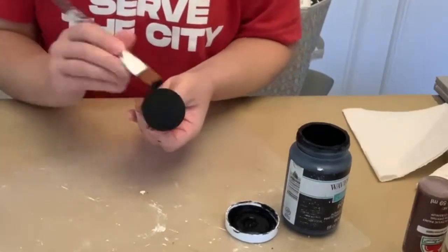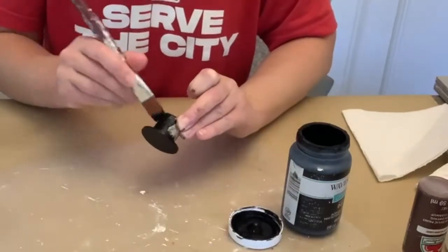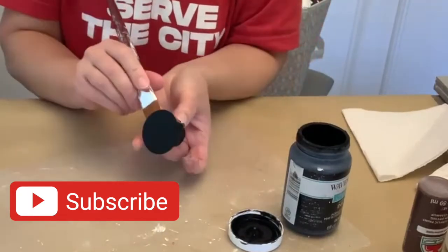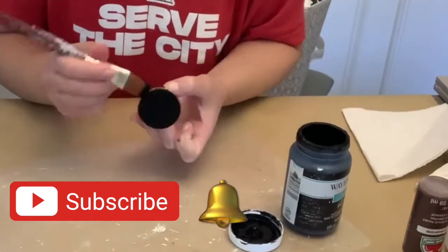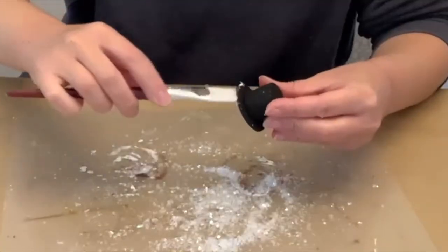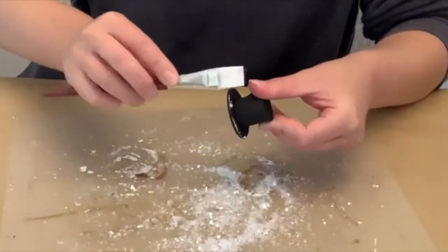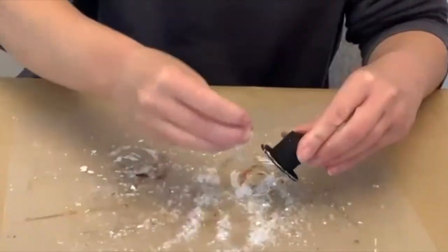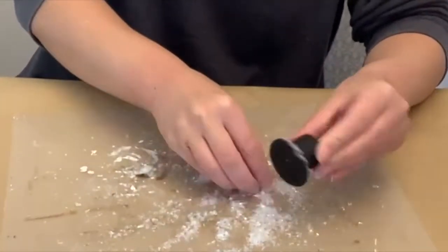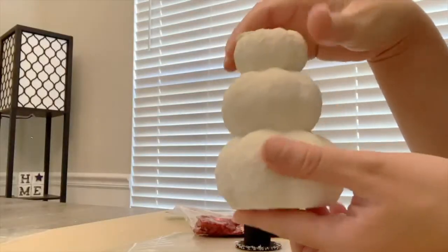I gave it one good coat in the color Ink. If you're new here, I like to share budget-friendly, easy DIYs using a lot of Dollar Tree items. If you're into that, please consider subscribing by hitting the red button and then turn on your notification bell. Once the hat was dry, I was working on multiple projects at once, so while I had my Mod Podge and faux snow out, I decided to add just a tiny bit to the brim of the snowman's hat.